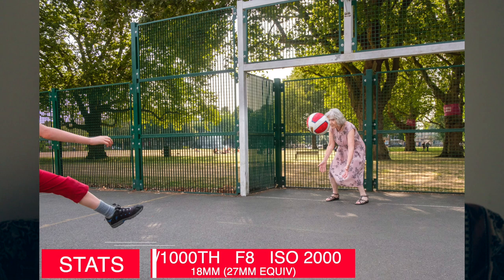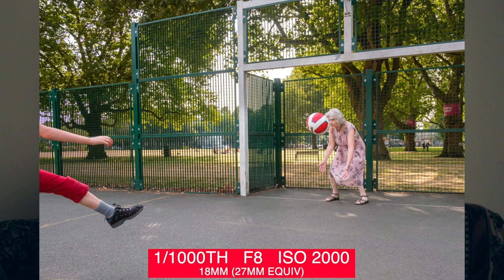For those of you that like to know the stats: I shot this photo at 1/1000th of a second, which is a little faster than I usually shoot — I'm usually around 1/500th — but because I wanted to freeze the ball and didn't want it too blurry, I shot it a little faster. We didn't have a ton of light because of the trees and it being London, so I had the ISO at 2,000, which is a little higher than I usually like, but I didn't want to go lower than f/8. I shot this with the 18mm lens, which I use around 80% of the time — 27mm equivalent on full frame.